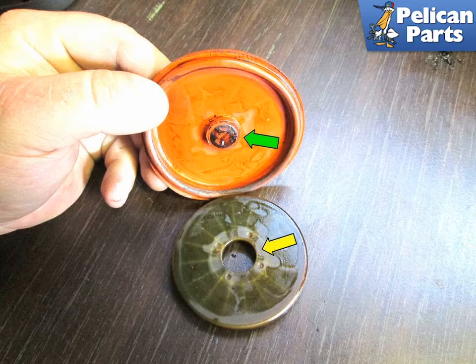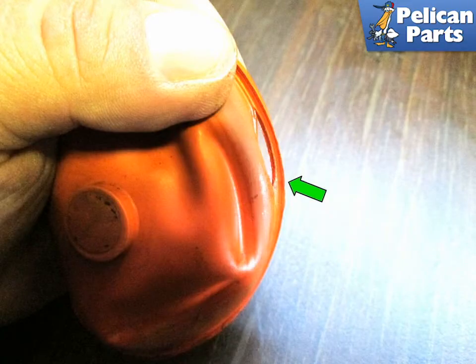Pull the support plate off of the diaphragm. Note the way the plug on the diaphragm (green arrow) fits into the support plate (yellow arrow). Shown here is the problem: the diaphragm tends to crack right along the edge where it seals against the separator cap (green arrow).